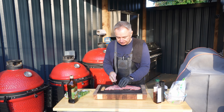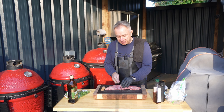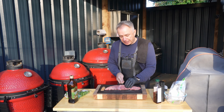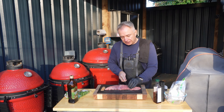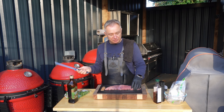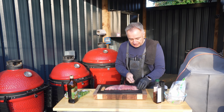Happy days. The plan is we're going to make up a nice herby marinade and then we are going to marinate them for about three hours. Then we're going to give them a little smoking on a Kamado Joe, and then we're going to finish them off under direct heat. Nice easy one, very straightforward, happy days.